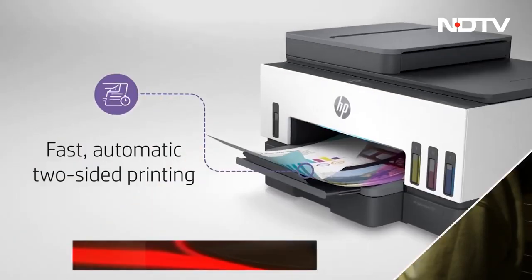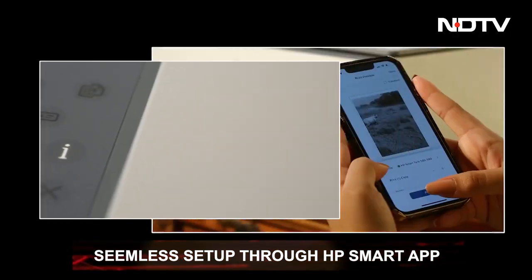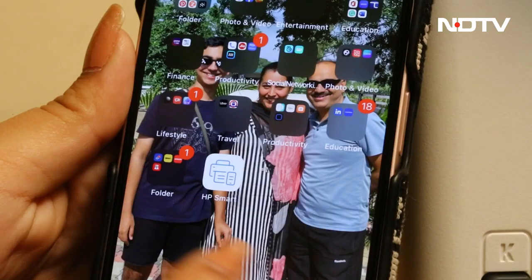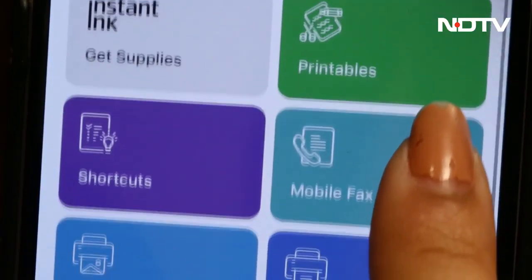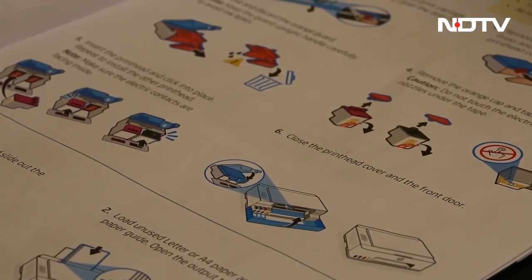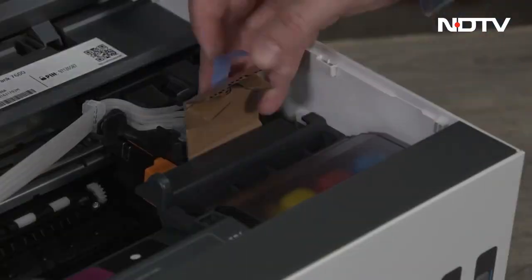Moving on to the setup, there is an easy mobile guided step-by-step process. All you have to do is download the smart app and connect via Wi-Fi — the app will show you the way forward. If you're a traditionalist that prefers paper over phone, not to worry; there is a physical manual with detailed instructions, not to mention the lineup of setup videos provided by HP online.